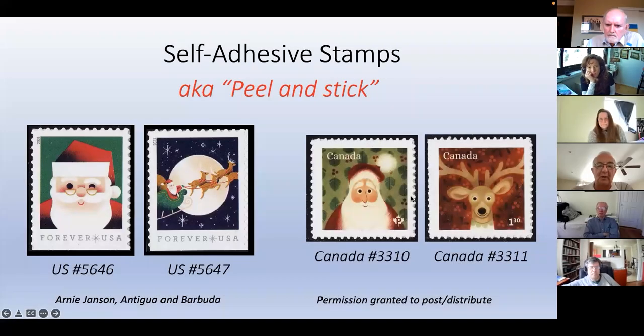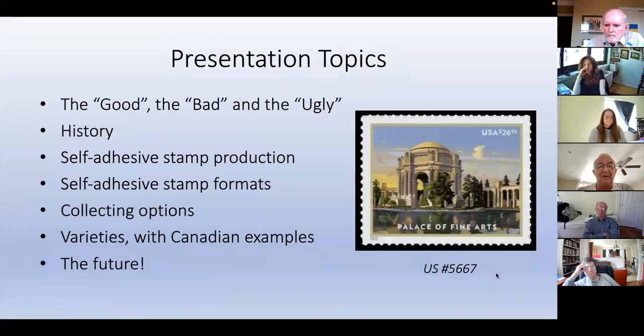In this presentation, we're going to look at these self-adhesive stamps - we all know them as peel and stick. It's a fascinating presentation to put together. We're going to talk about the good, the bad, and the ugly part. We'll look at the history, how they're produced, the printing process, the different formats available, what you have for collecting, your storage options, some interesting varieties, some Canadian examples, and what's the future for these stamps.